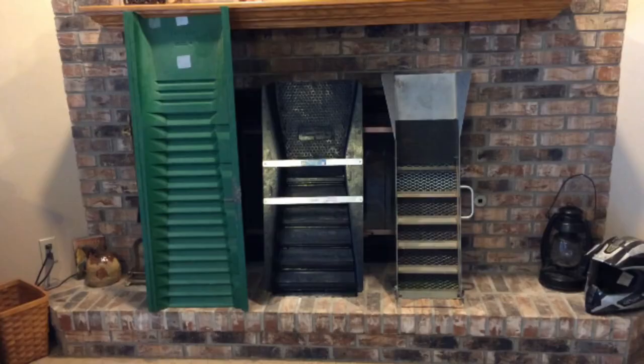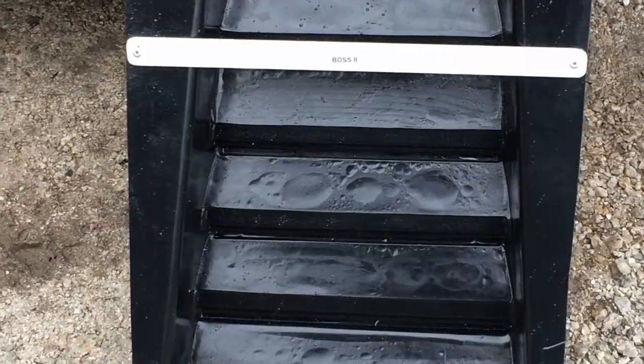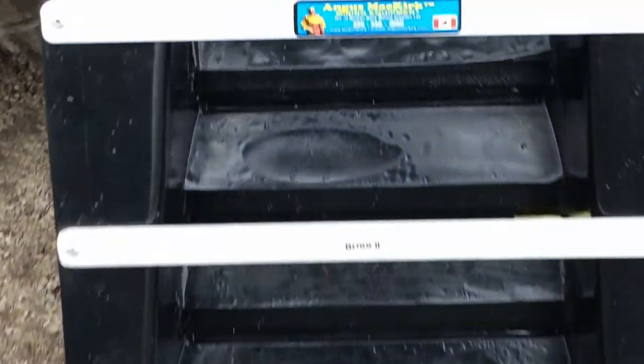I got my new sluice box in the mail. You guys that have been tuning in for the last couple videos know all about it. I bought a sluice box and it came in the mail and it wasn't in the best shape. So I told the company and they said they'd send a replacement box. Well, the replacement one came in the other day and it came in worse shape than the first one. As you guys can see, it still came with some malfunctions — you can see the craters right there, and it's actually got a hole in it, right up in the second riffle.